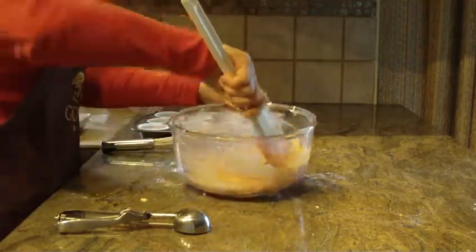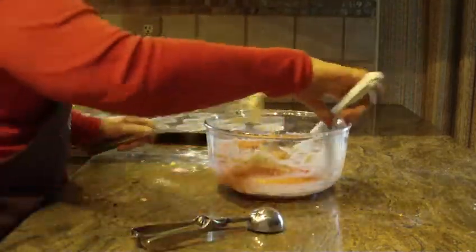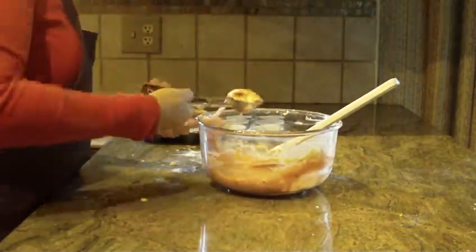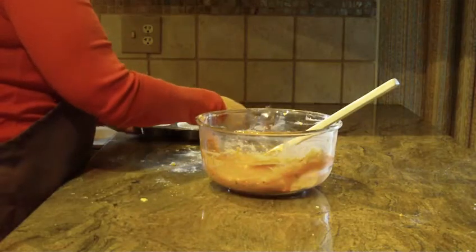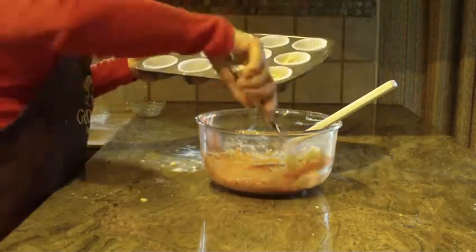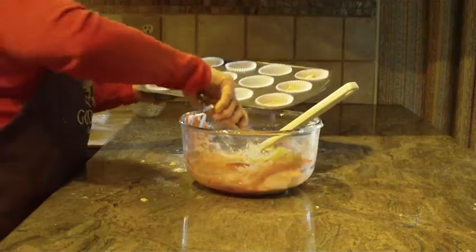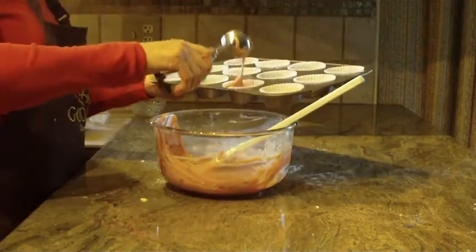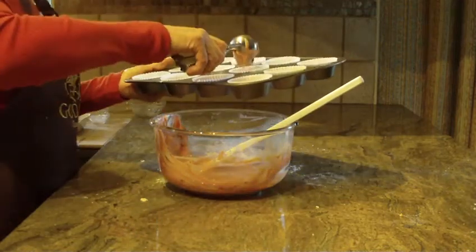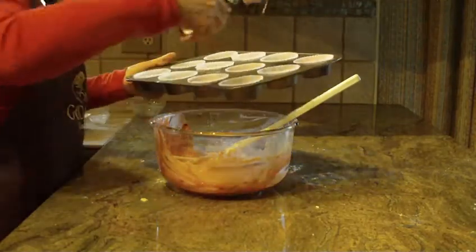Once you get that all combined, use a regular ice cream scoop and put one level scoop into each muffin pan cup. You're going to get 12 muffins out of this recipe. Bake them at 400 degrees for anywhere from 20 to 25 minutes — start checking around 20 minutes with a toothpick or cake tester to see that they're cooked all the way through.